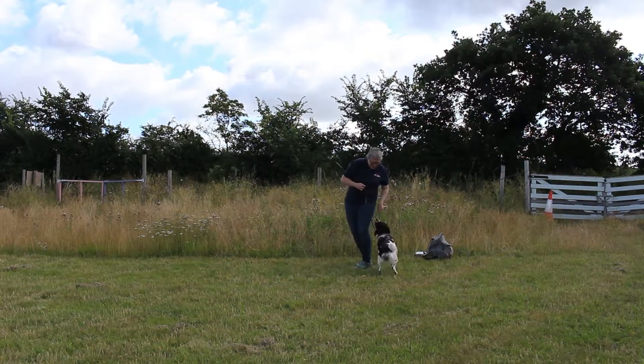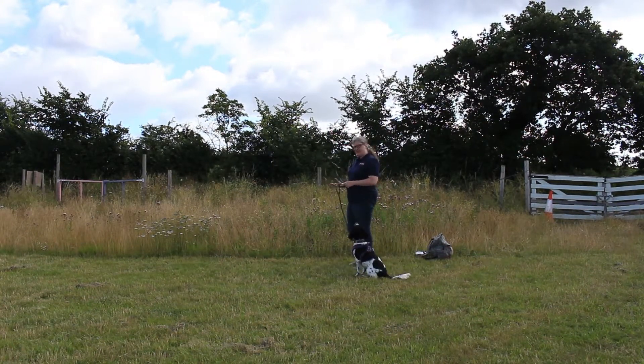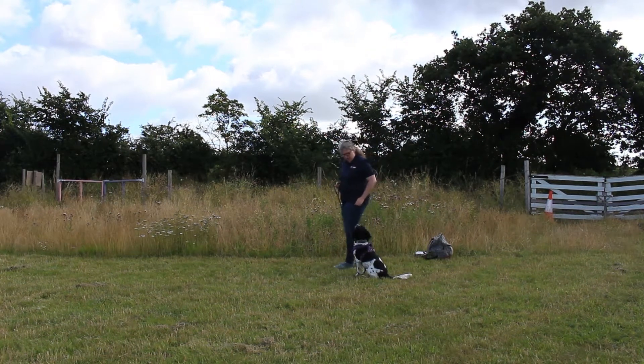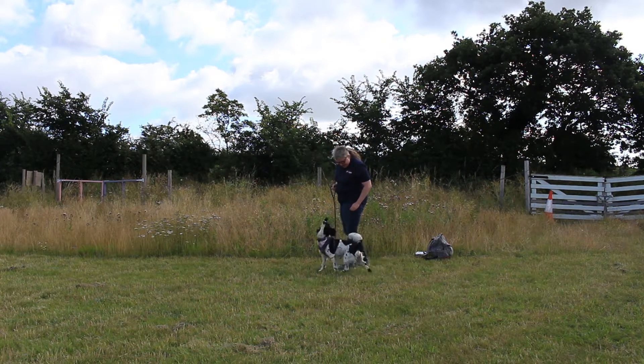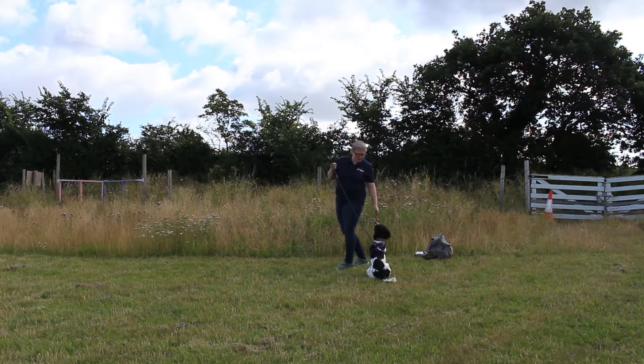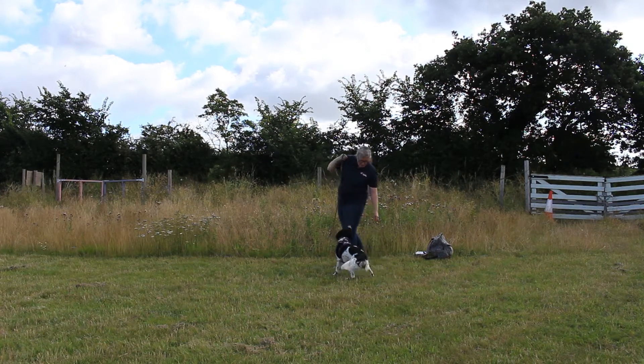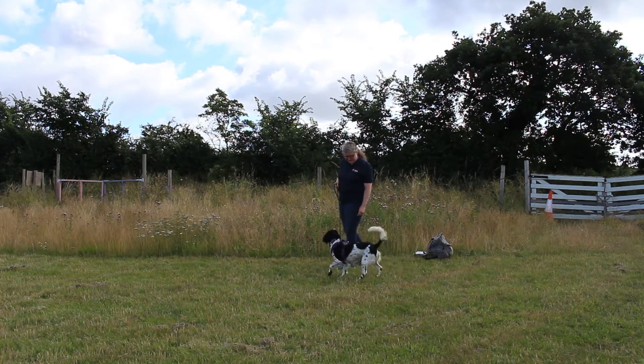Generally when I'm doing this, I have my treats in this hand but I usually have a little tiny one in this hand ready so I can reward when I want to. I always tend to have my hand on my hip, like when I'm doing heel work, to assist the dog and give a visual cue. That being said, I can also do this without a cue there. We're not worrying about how close it is — just as long as this lead is loose.